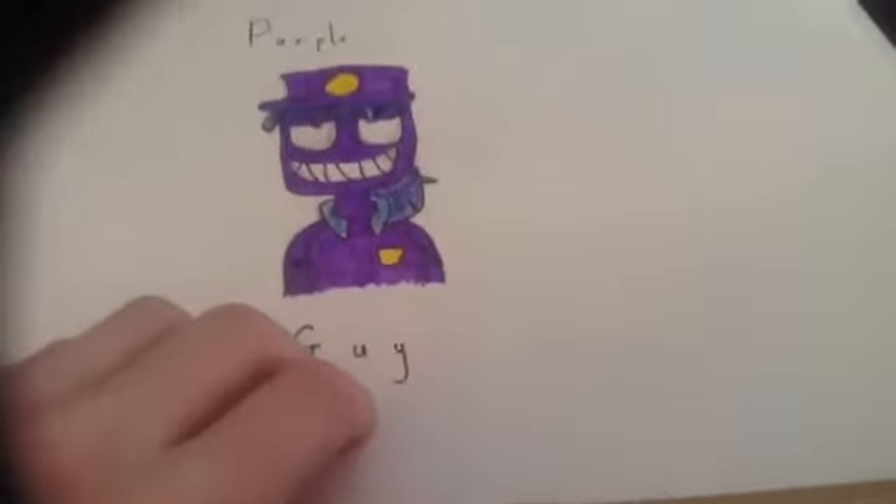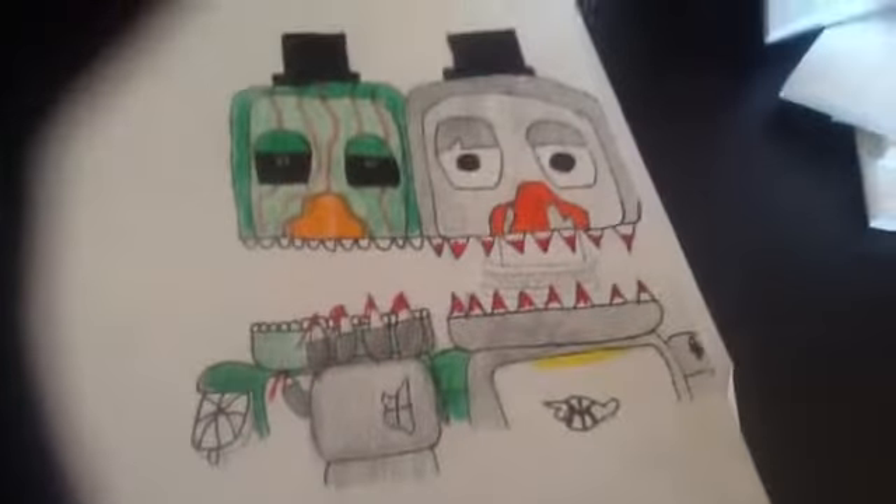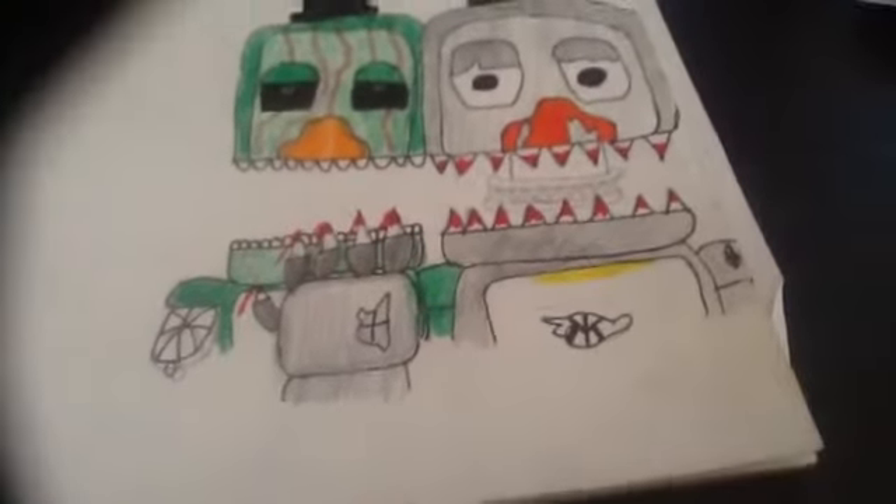The next one I really like too. I just finished another character — these are family characters, by the way. I just finished another character a few minutes ago and started filming this video. Originally it was just going to be Nightmare Pingo, but then I turned it into a poster. So far I've done Fancy Pingo and Nightmare Pingo, and then I'm going to do Normal Pingo and Mother Pingo — basically throughout all the games. I really like this drawing; it's actually really good for a fan-made character.